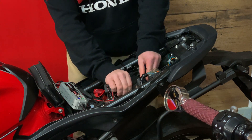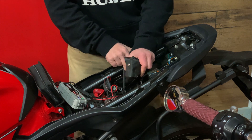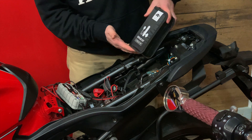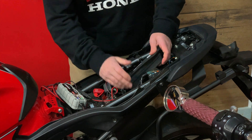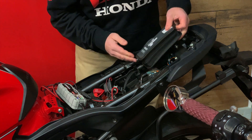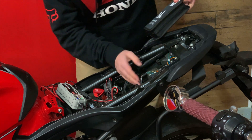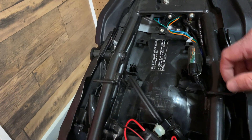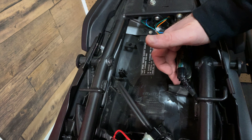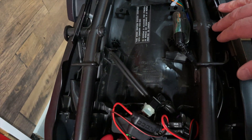I would have to take out the factory tool kit, which sits here. And even then I'm finding it's too large to fit here without modification. If I want to keep it here, it needs to fit between here and here — I would need to trim off a little of this plastic piece, and then the tire repair kit would fit in between.